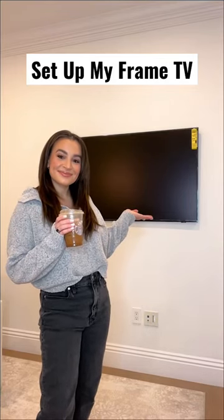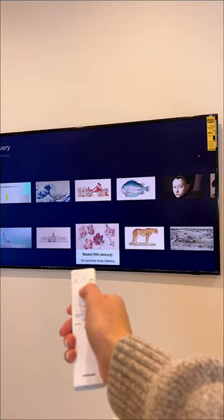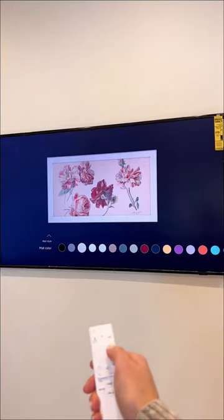Let's set up my new Frame TV for my home office. I ended up getting the 2022 version of the Frame TV, which is a lot less reflective than previous versions, so the artwork looks a lot more lifelike.